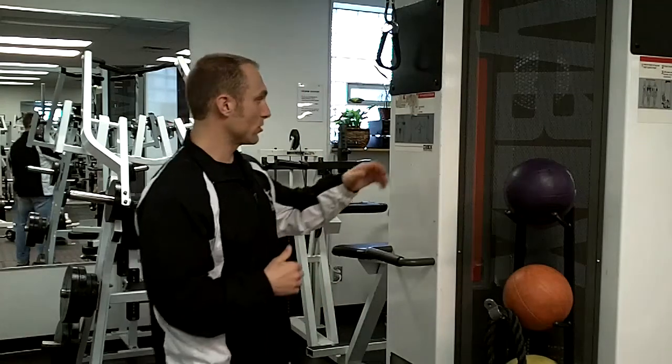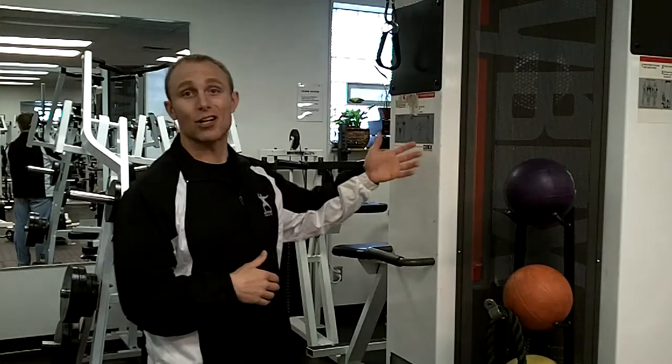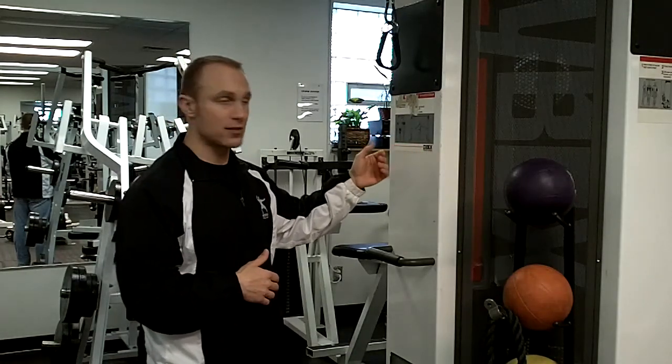This is a great stretch to do after your workouts in the gym. It's also a great stretch to do as part of your warm-up on race day or after you get off the bike even. What you're going to do is use a door, a wall, anything flat — the side of your trailer. I use that at the races quite frequently.